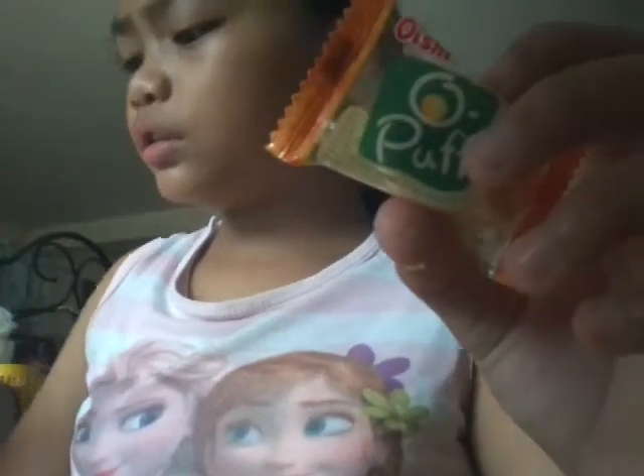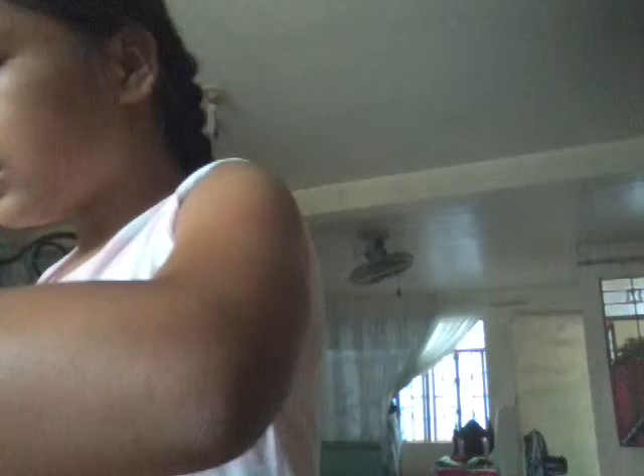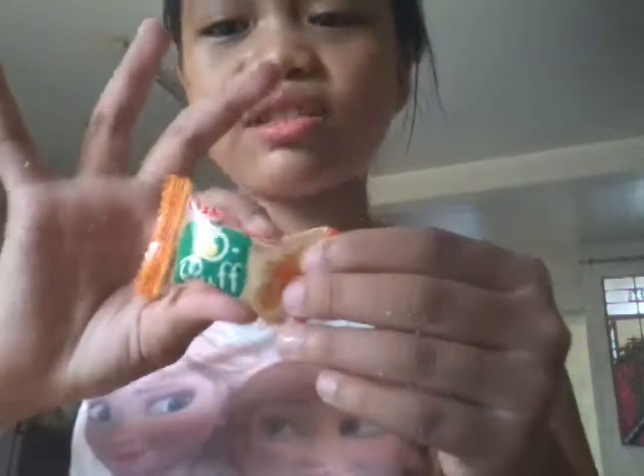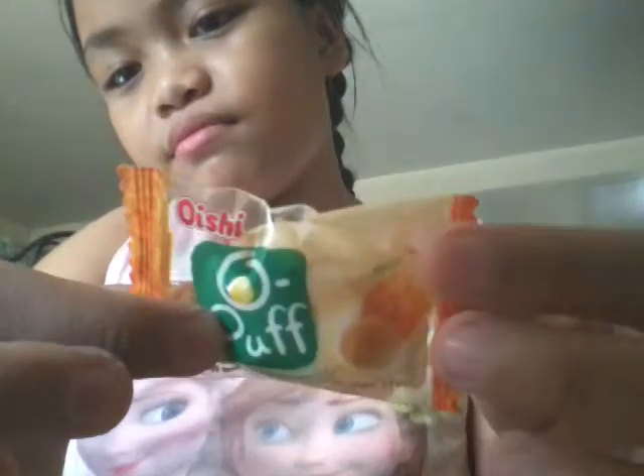Oh my god — why did they leave this? Oh my god. Sorry guys about that, it's just there's a lot of ants right now. What the heck? There's a lot of ants. Go away, go away! But yeah, I rate this an 8. It's squishy — I love squishy. This one is super squishy, but is it a squishy?